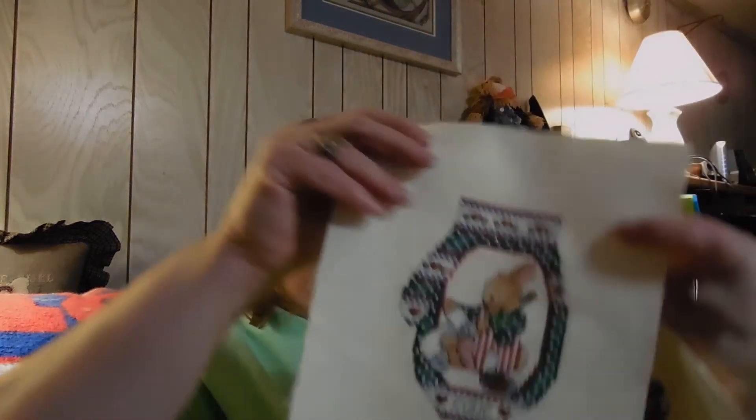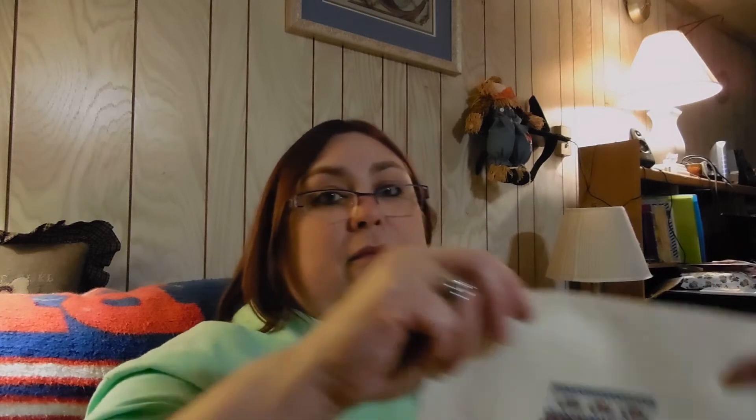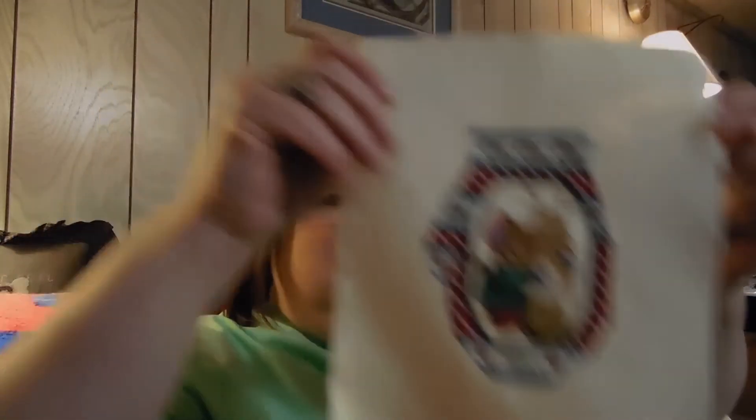And then these are four little stocking ornaments. I'm not good at finishing, so I have a bin full of finishes. Sometime I'll probably send them out to someone to finish them for me when I have a little bit of money set aside to do that, because otherwise they're just sitting.